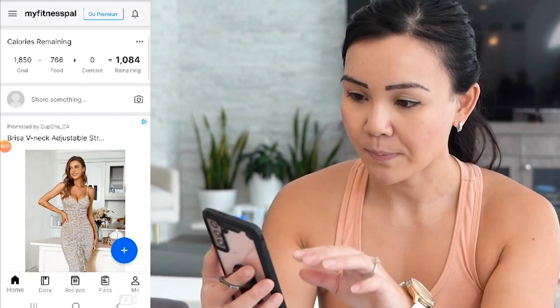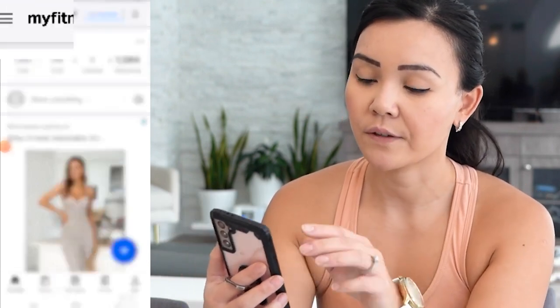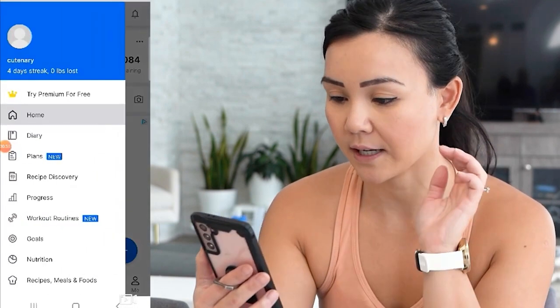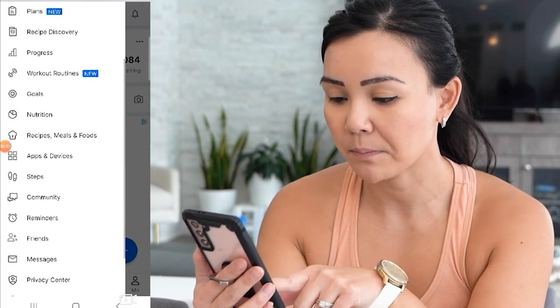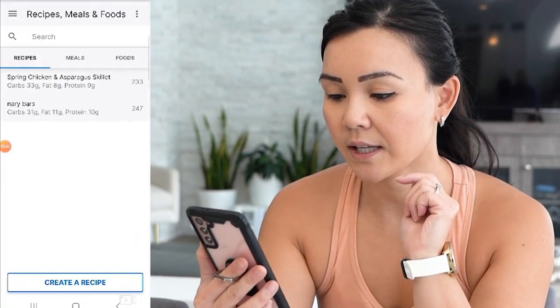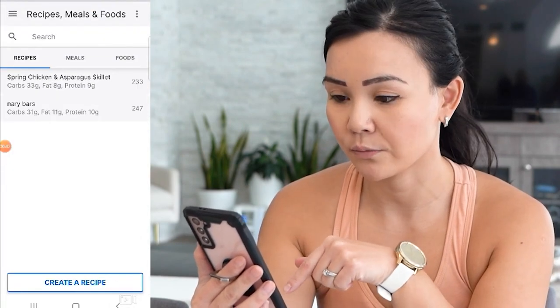When you go into MyFitnessPal, go to the home screen and in the very top left corner you'll see three lines — press on that. If you scroll to mid-page where it says 'Recipes, Meals, and Foods,' click on that and here it will allow you to enter your recipes.